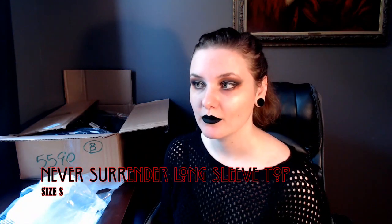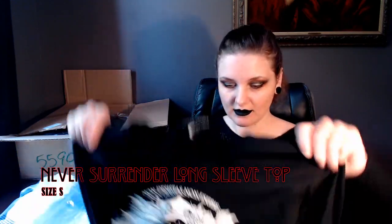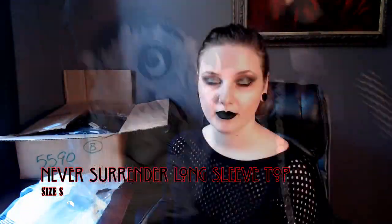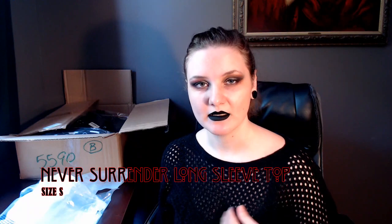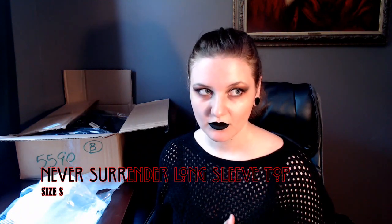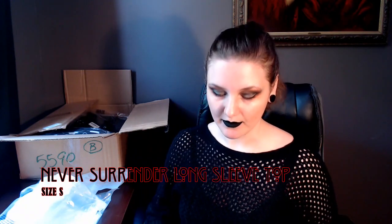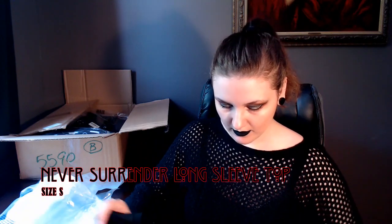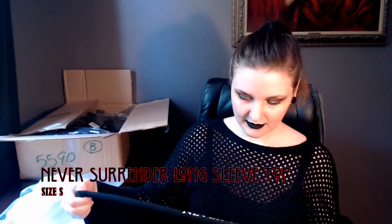This one is the Never Surrender long sleeve top, which I've wanted for a very long time. Unfortunately they did not have it in a medium or large, so I had to get a small. I'm really hoping this fits. I have the vest top in the same design and I love it, but I wore it three times and then the lace started to unravel, which sucks. I have a sewing machine but I've just yet to sew it up. Again, really stretchy — I like that. It might fit. Never give up, never surrender.